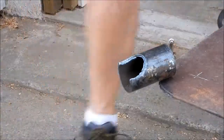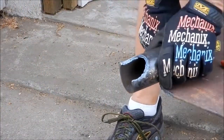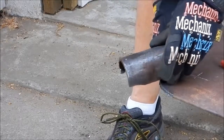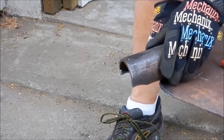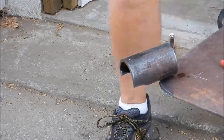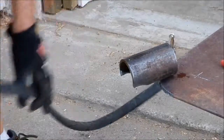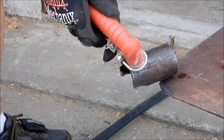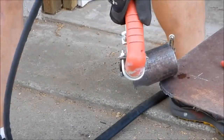Now I'm going to reset the pipe and cut the other side. I've punched a center punch hole on the other side too, and we'll see how this one turns out.